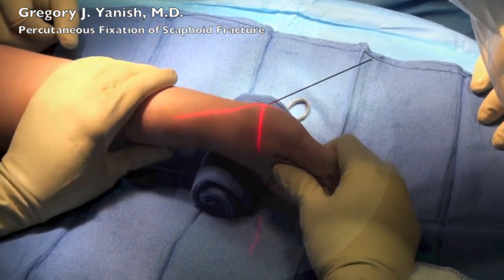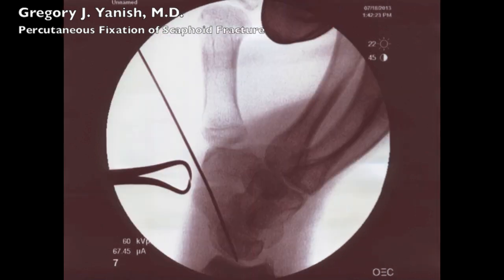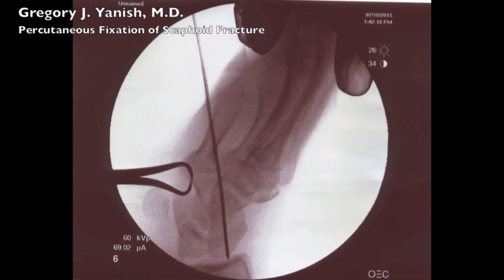Here I'm going to visualize the placement of the wire using intraoperative fluoroscopy. You can see that the wire goes directly down through the axis of the scaphoid, and this is checked in three different views.